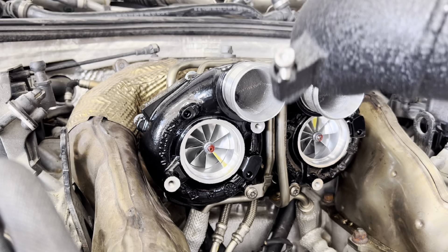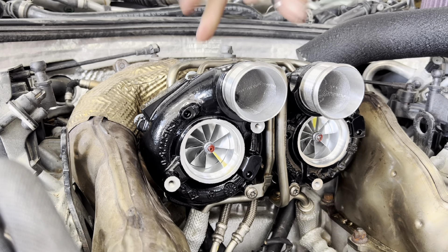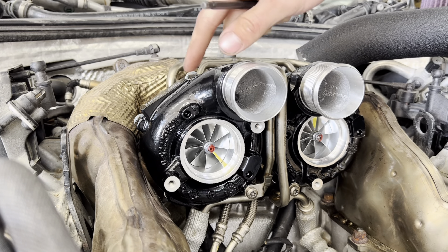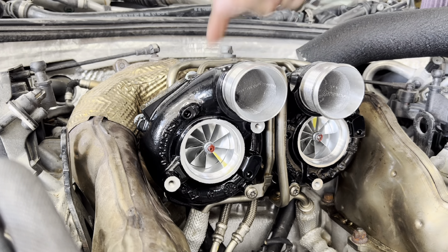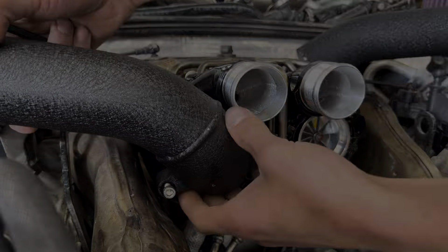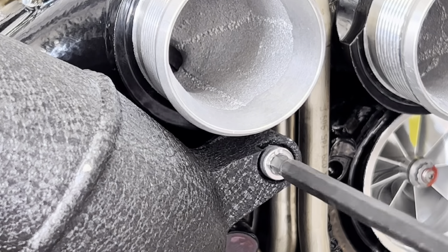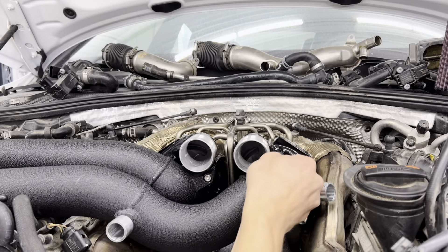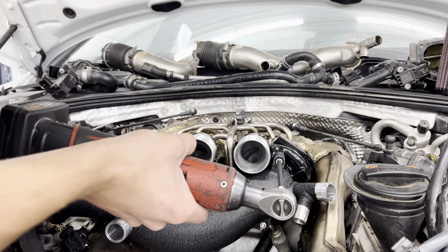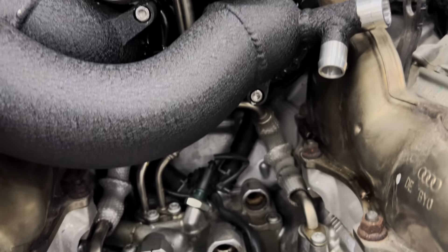Now that the o-rings are installed, we're ready to bolt them up to the turbos. You want to make sure you put the passenger side on first, because the way the turbos are stepped, if you put the other side on first, the pipe will come across and you won't be able to get to the bottom bolt. So put the shorter pipe — the passenger side — on first.